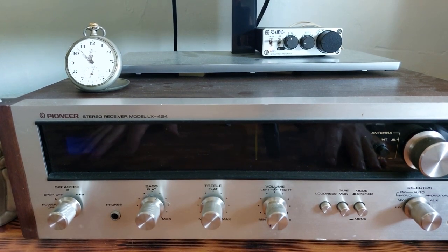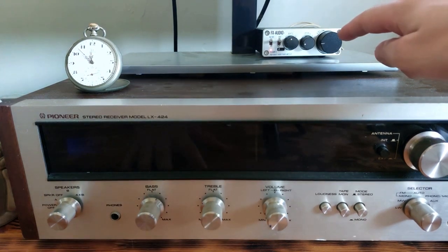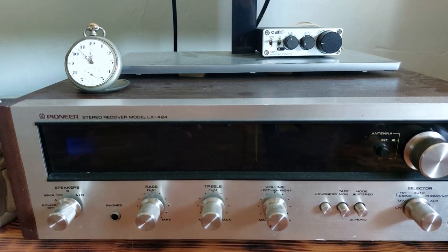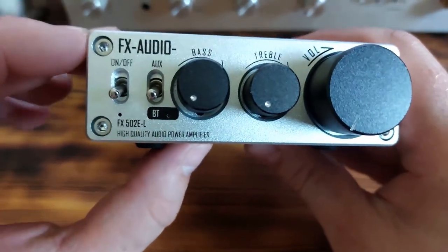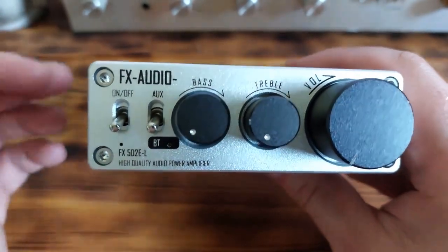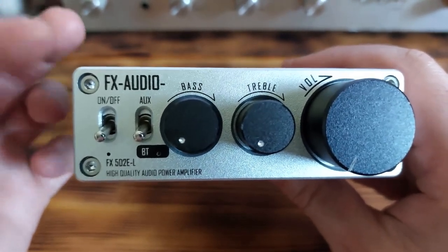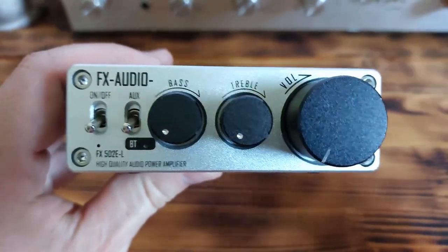So please tell me in the comments what you think about sound quality. In my personal opinion, I believe that this FX Audio power amplifier really sounds very good, especially for this price range. You can listen to every different kind of music like punk, rock, or country music. The sound quality is amazing for this price range because it is under $100 — approximately $65 depending on the online shop.